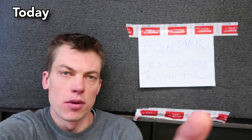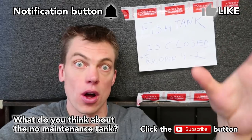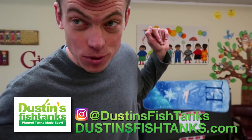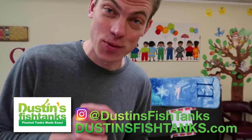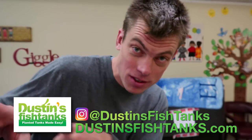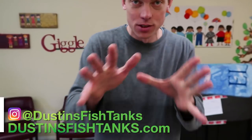Do me a favor before I unveil this sucker — make sure you hit that notifications button and that subscribe button if you are enjoying this. That way YouTube will send you all of my videos. Helps me, helps you. Let's do it. Got to be quiet because I'm actually in a place where we're doing work. What's up, fish tank people? Dustin's Fish Tanks, bringing it to you in front of the no-maintenance tank. How's everybody doing? If you're not following me on Instagram, go do it — Dustin's Fish Tanks on Instagram.